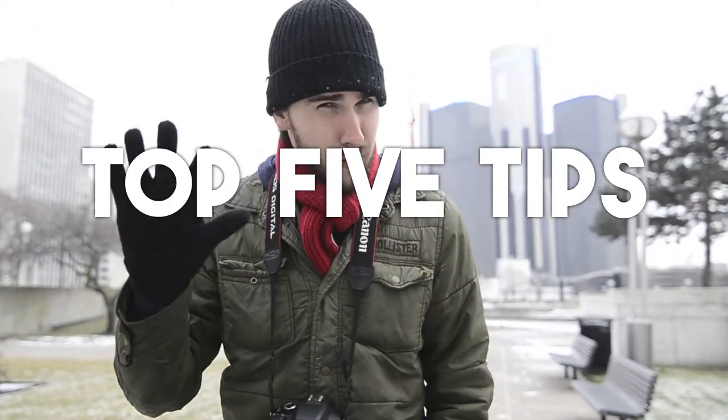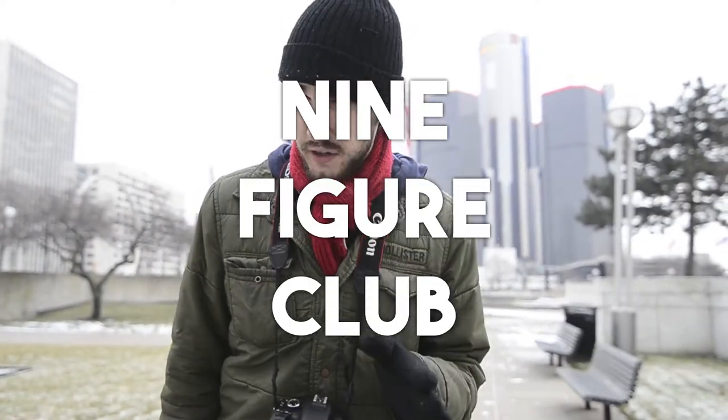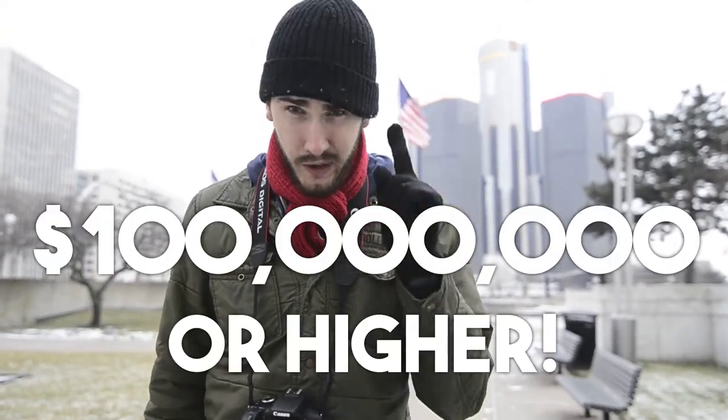Hello class. I'm going to tell you the top five tips for taking better portraits using wisdom from paintings in the inimitable nine-figure club. These are all paintings that were sold for, in today's money, $100 million or higher — the most valuable paintings of all time. Certainly we could learn a thing or two in our photography from the compositional techniques these paintings use. Let's take a look at them right now.